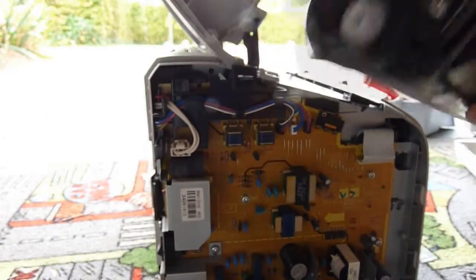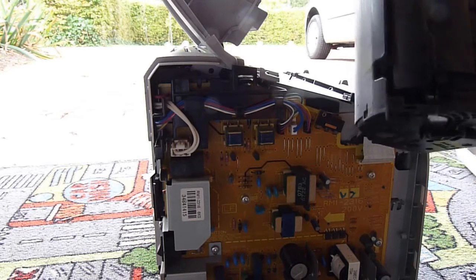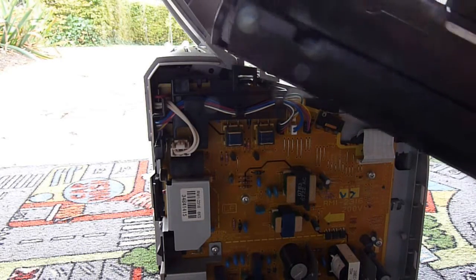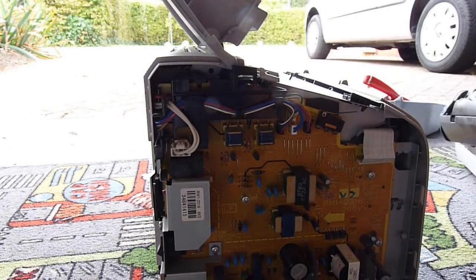This also isn't the kind of toner cartridge that has the lockout chip. So this is a mechanical one to reset it, or it doesn't need resetting at all.